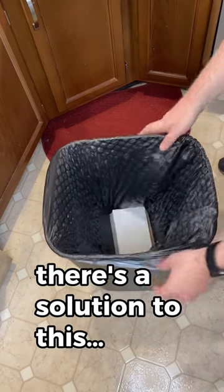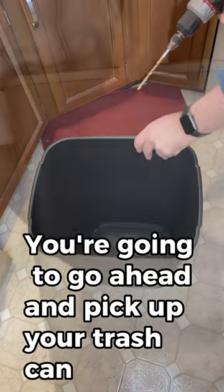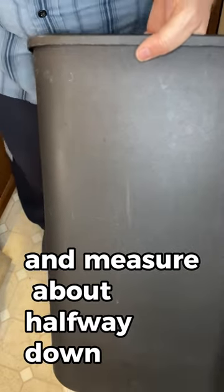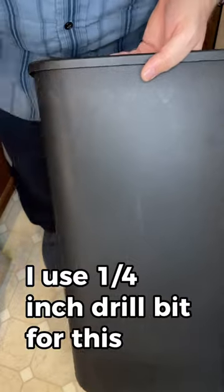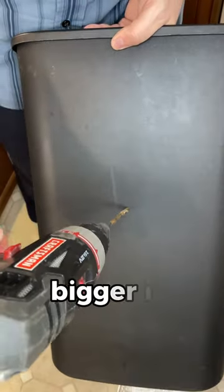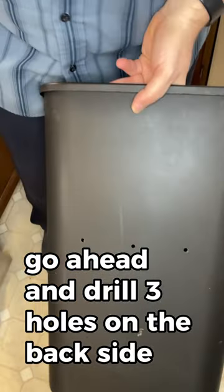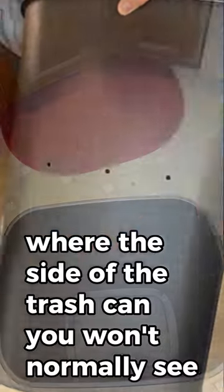There's a solution to this. Using a drill, you're going to go ahead and pick up your trash can and measure about halfway down. I use a quarter inch drill bit for this, but you can use any size you want — bigger is better. Go ahead and drill three holes on the backside, the side of the trash can you won't normally see.